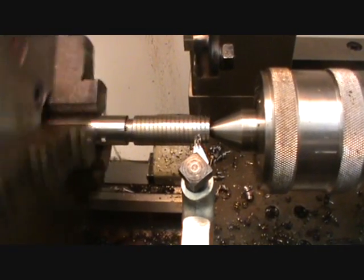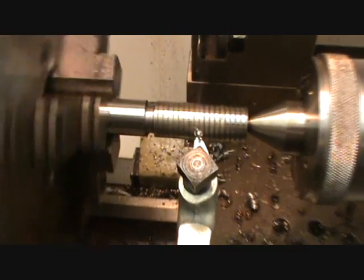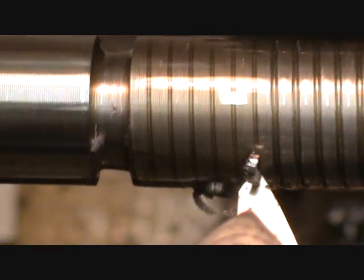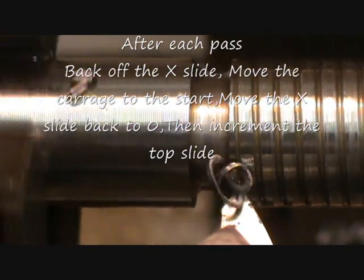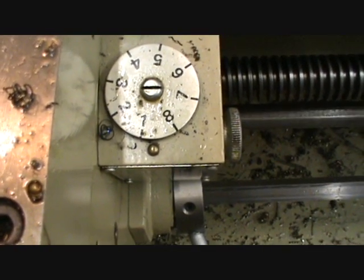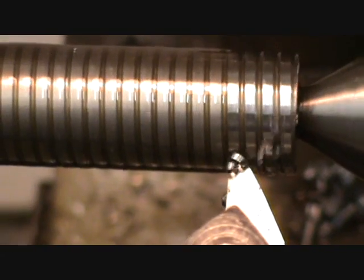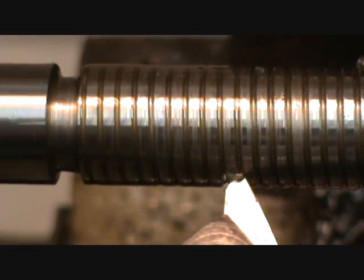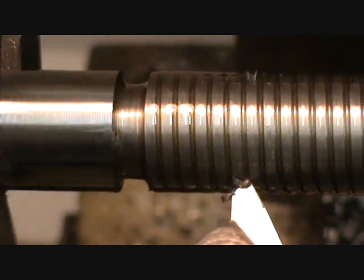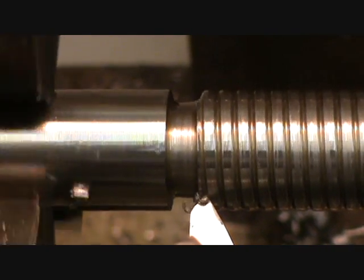So you can see that picking it up on number seven and it's still hitting the thread up here. It's a nicer cut now. If it's still hitting the thread up here it should really just be taking it off the leading face and not touching the trailing edge at all.